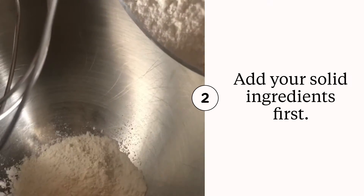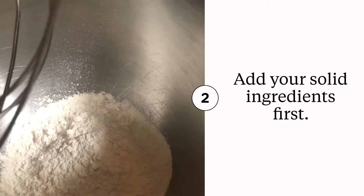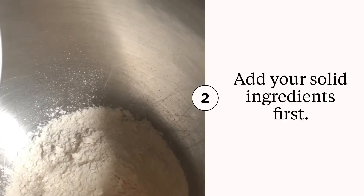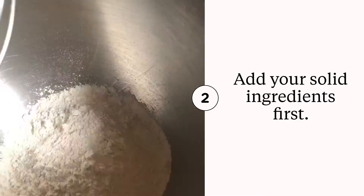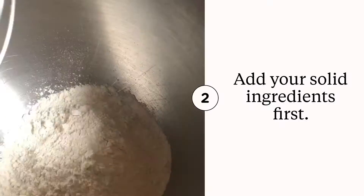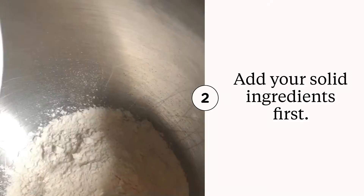So the first step is to add in all of your solid ingredients. We have one and a half cups of all-purpose flour, then we're going to go in with three-fourths cup of granulated sugar, and following that is one and a half teaspoons of baking powder. Then I'm just going to put my mixer down, lock it, put it on low speed, and let that mix all the way in.